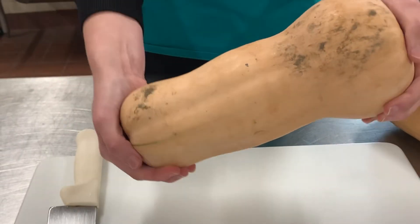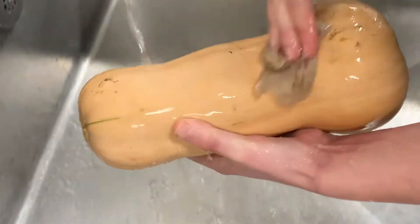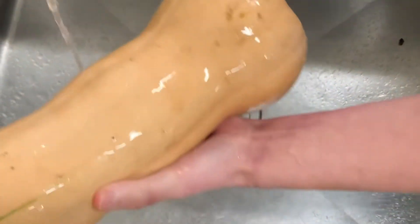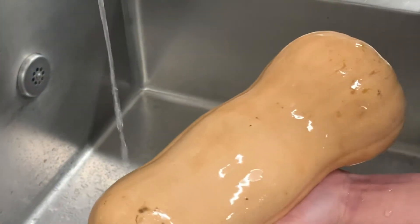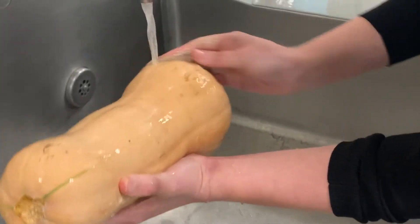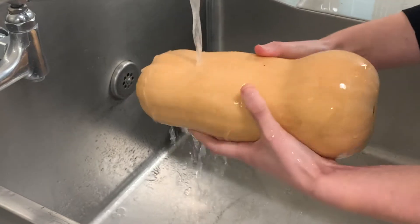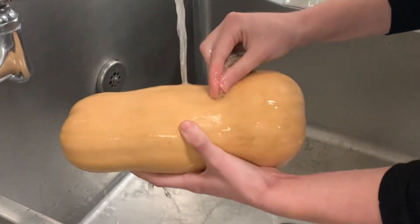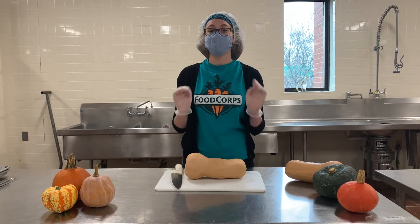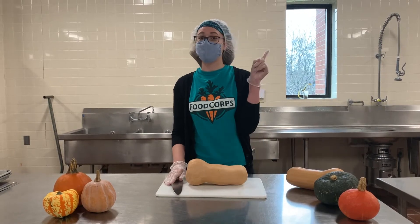The squash we have here today is pretty dirty, so we're going to wash it. Our first step before we start cooking is to wash our hands. You can check out our video about hand washing here.